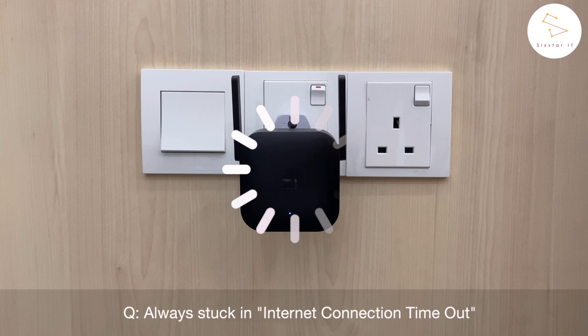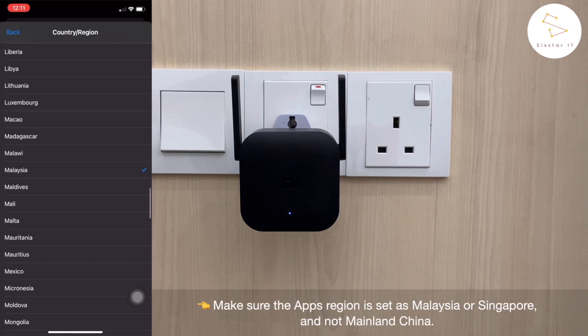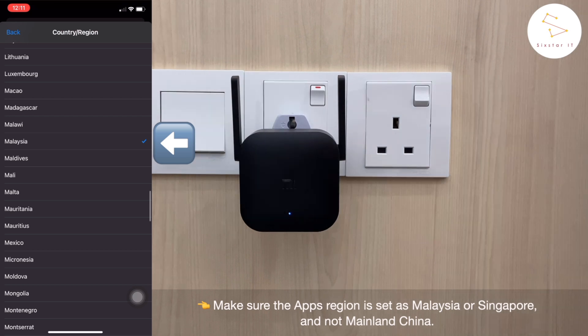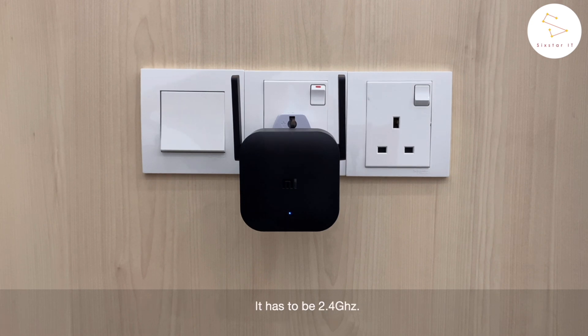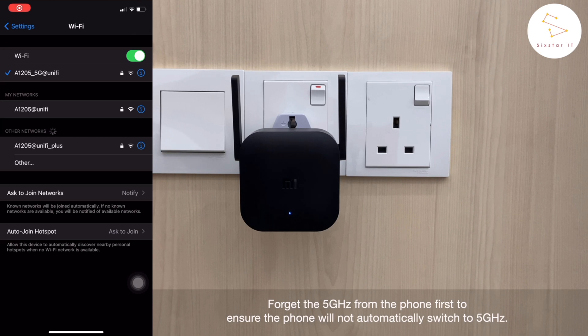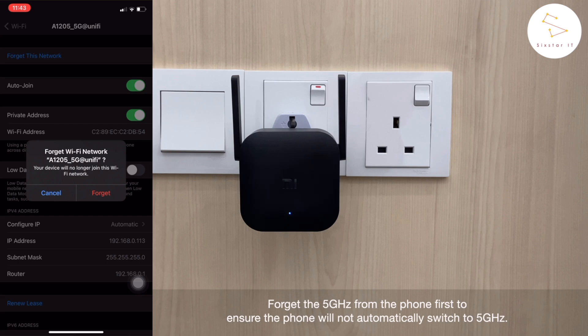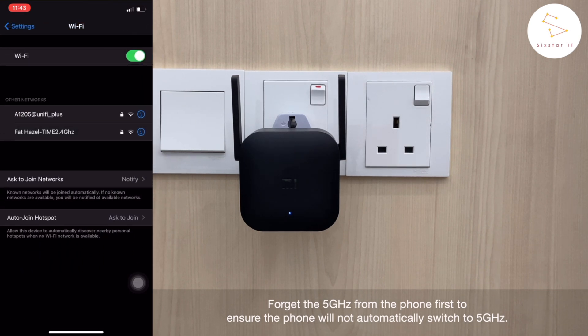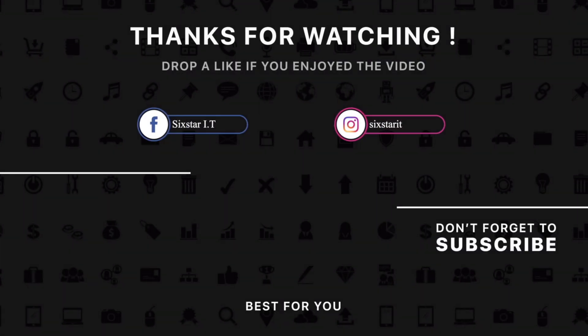If it's always stuck in the internet connection timeout, make sure the app's region is set as Malaysia or Singapore and not mainland China. Secondly, you need to ensure that the Wi-Fi on your phone is connected to the same Wi-Fi you've chosen in the app, and it has to be 2.4GHz. If your house has both 5GHz and 2.4GHz, kindly forget the 5GHz from your phone first to ensure the phone will not automatically switch to 5GHz when your internet is unstable.